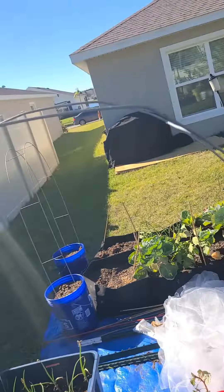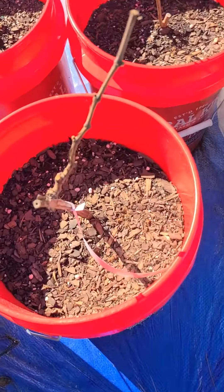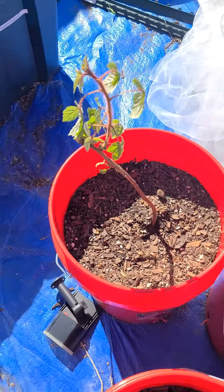They're gonna grow all the way up here, and that's what we're gonna do. Right here — grapevine. It's a little dormant, but we're gonna see the raspberry bush.